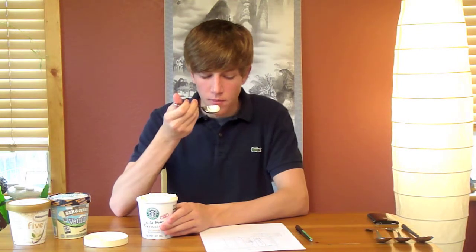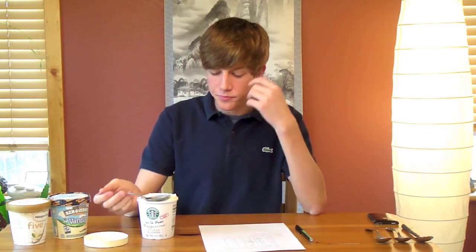Well, it definitely has a good texture — it's actually very nice, very smooth and creamy, but not too overpowering. So I'm going to give the texture a four and a half; that was really nice, it was quite delicious.